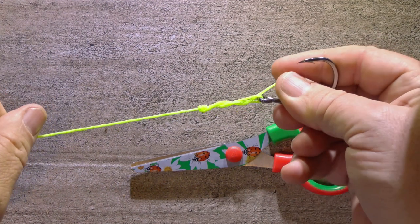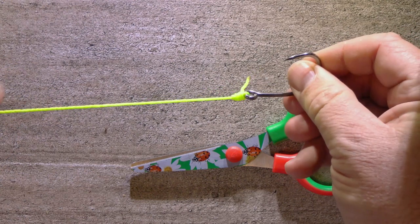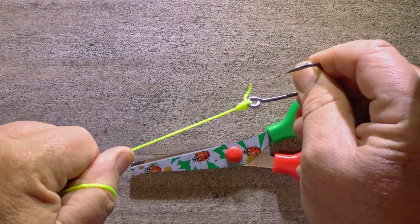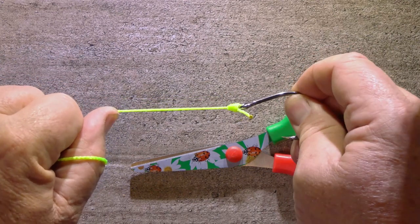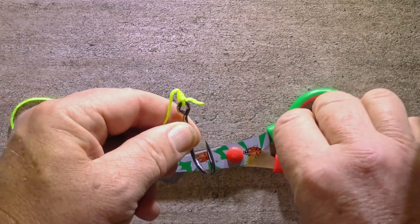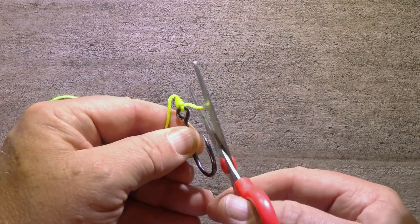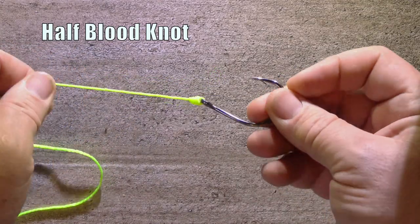With the knot lubricated we can pull it tight. Make sure it snugs right up against the eye of the hook and then give it a good test by pulling firmly on the main line. If it's going to slip undone or break you want to find out now, not when you hook a big fish. Once it's tight you can use scissors to trim the tag, but don't cut it too short — leave a couple of millimetres.